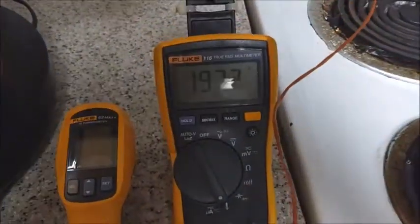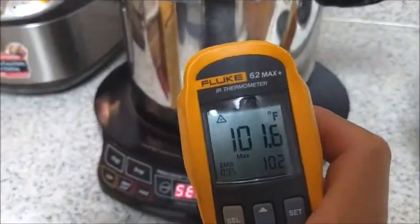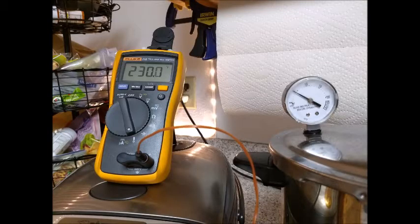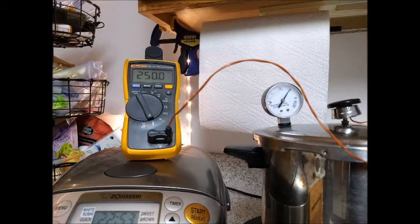The pressure button has just popped up. We're approaching 200 degrees Fahrenheit and the infrared reading is 100 degrees. At 5 psi the meter is reading 230 degrees. At 10 psi the meter is reading 240 degrees. And at 15 psi the meter is reading 250 degrees.